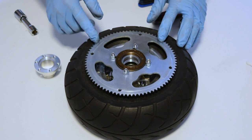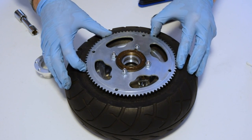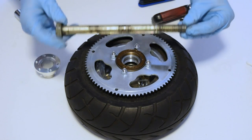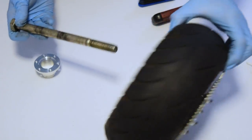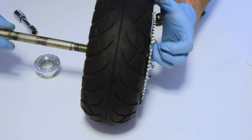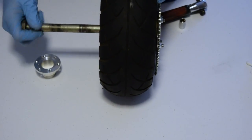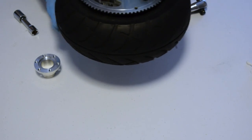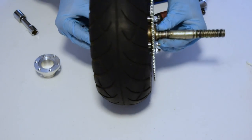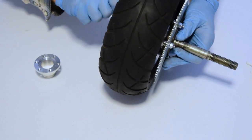Now we have the freewheel and sprocket mounted on. We want to give it a little extra tighten down so that everything is locked in place. We recommend taking your axle that you had originally and going in through the back side of the wheel — you want to make sure you can get the center wheel spacer lined up, so put that bolt through. Now that that's through, we know that the center spacer is aligned and we can give this a little more of a tighten down.